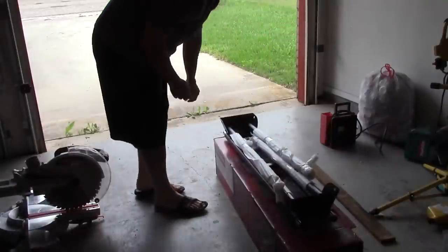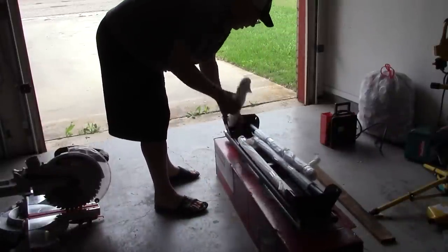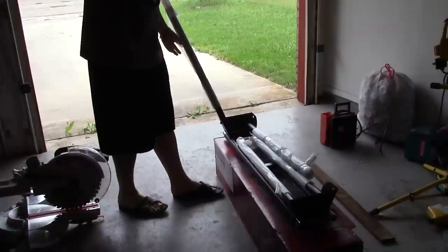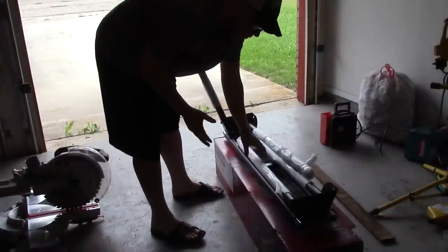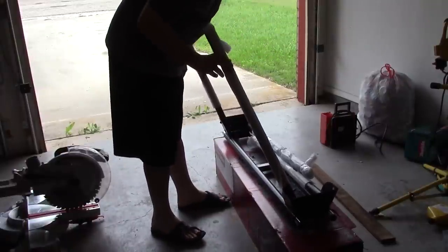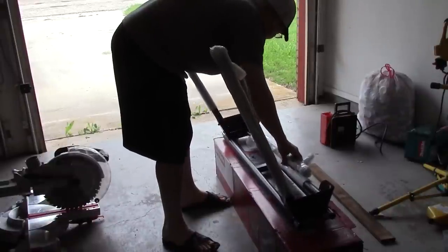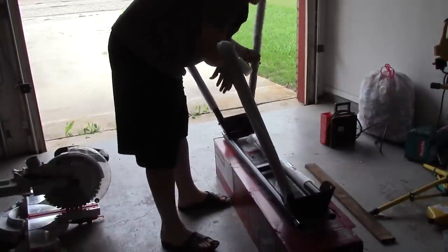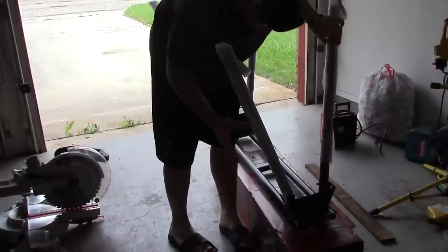Okay, as we continue unboxing this, I'm going to go ahead and set the stand up here. I had some technical issues the first day I started recording, so I'm finishing today. It's kind of gloomy outside, looks like it's going to rain, wind's blowing, neighbors are mowing their yard, and I'm in here with you guys recording this video of setting up my miter saw stand.